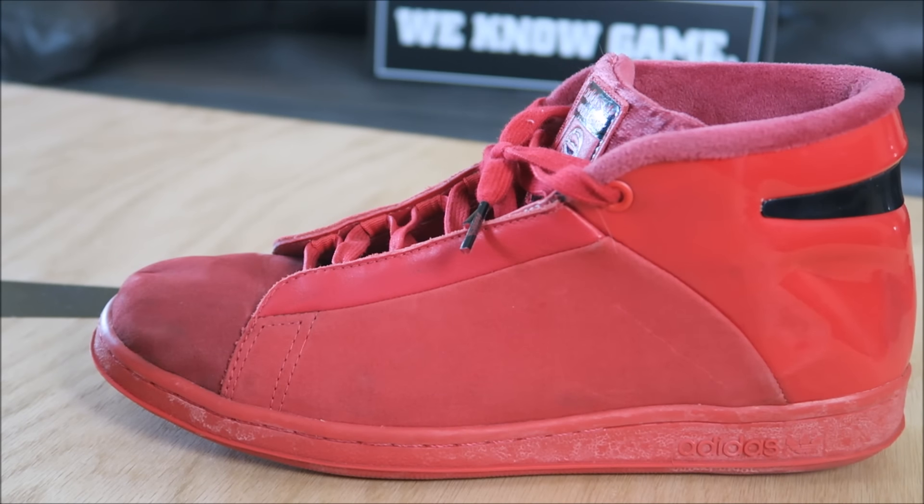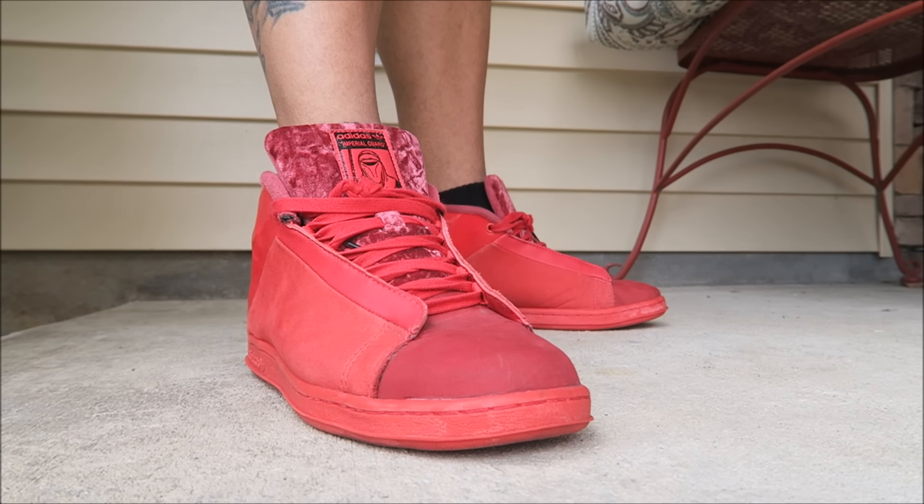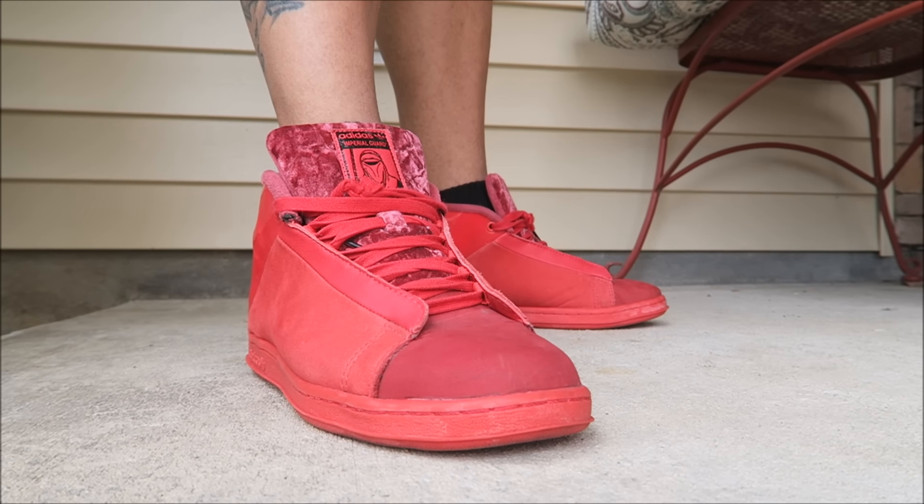I know you guys want to see what they look like on feet, so let's get right into that. Here we go with a look on feet. Definitely a dope pair of kicks.